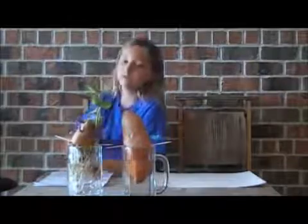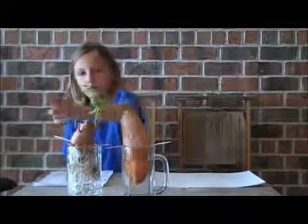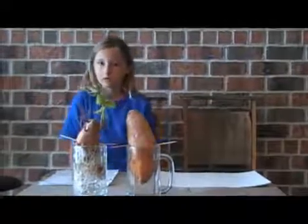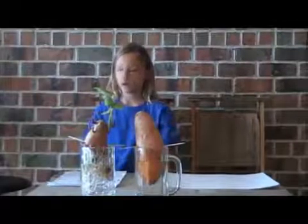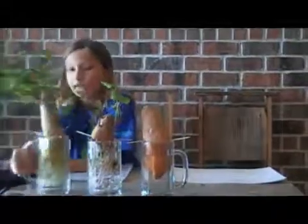And over a month, it finally grew these wimpy little vines. Over that time, we went to Roots Organic Food Market and got a sweet potato there. It only took one week for it to sprout. And look at it now!